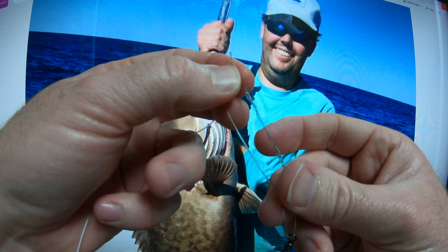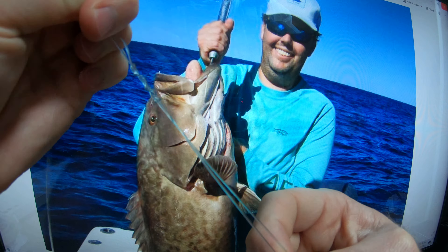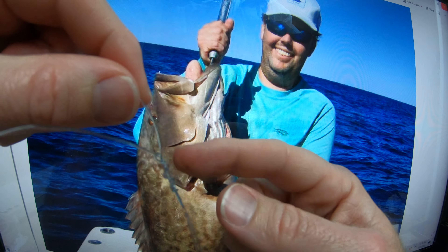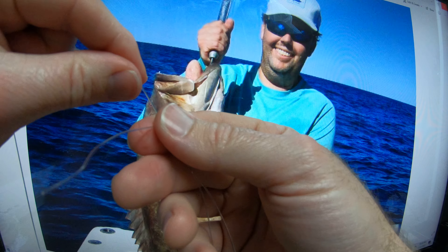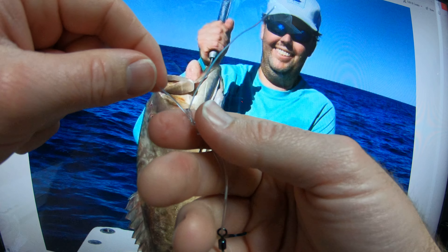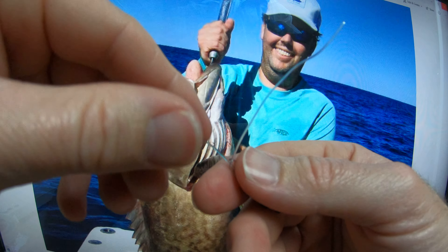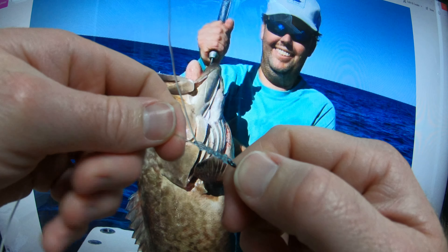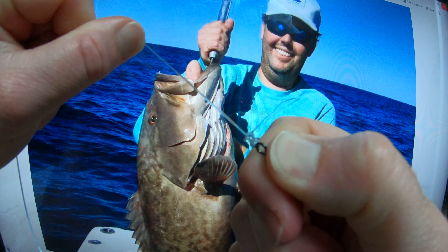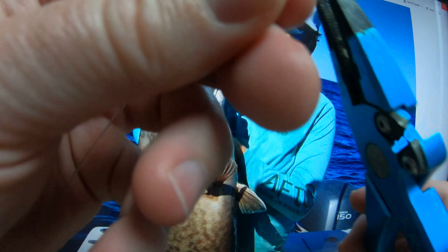We're going to pull the tag end away from the swivel. You'll see it starts to bunch up there. You can wet this if you'd like, but it's not necessary. Now you're going to pull the knot towards the swivel. Once you get to this part, just pull it — and you just saw how it cinched on itself. 90% breaking strength, easy to tie. Cut the tag end off.